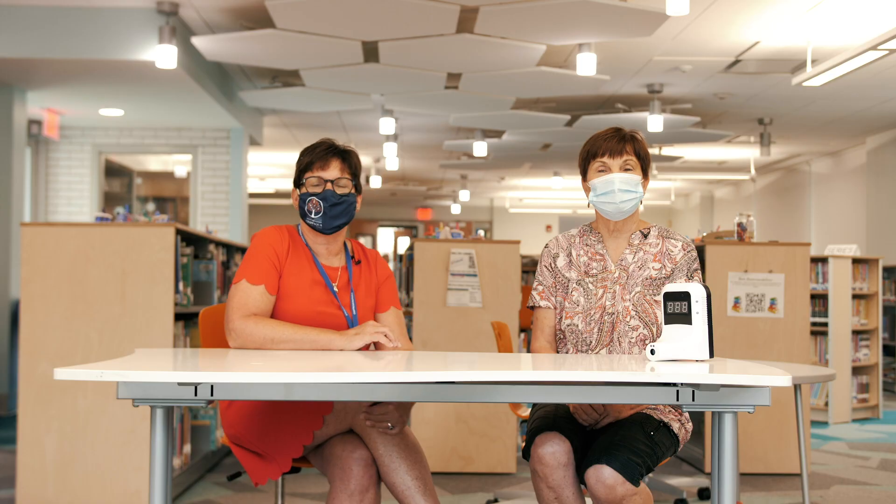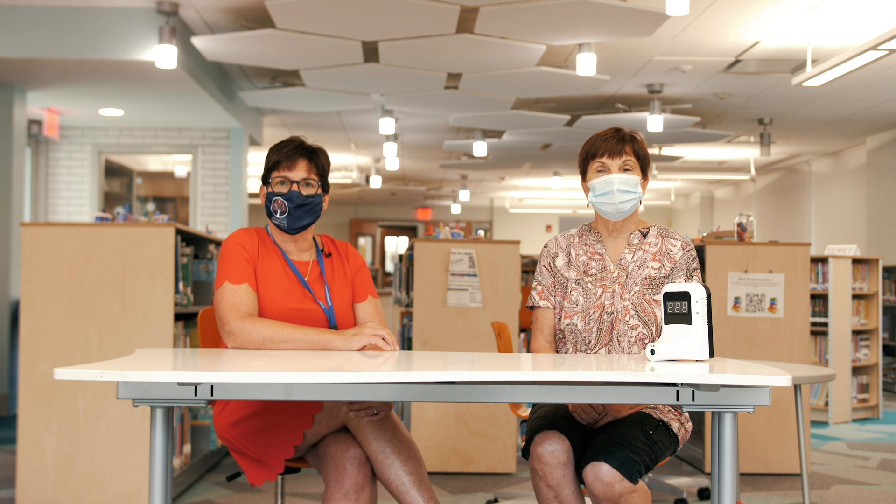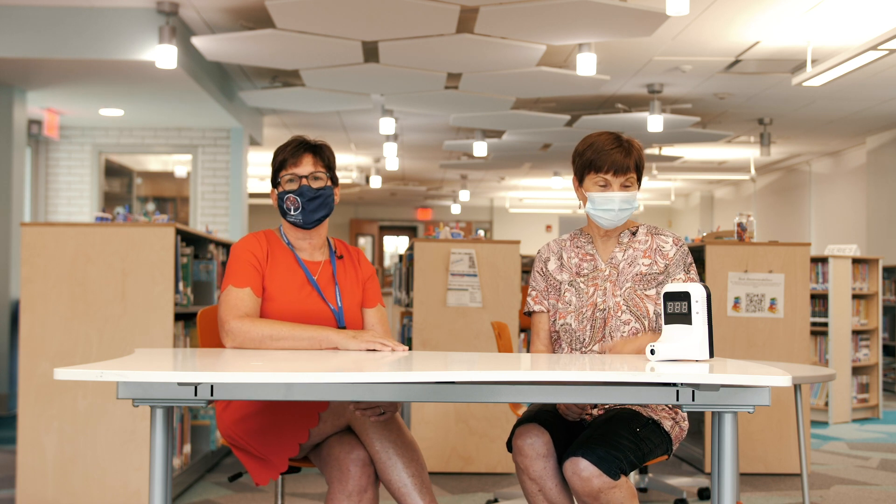We're going to wear masks, wash our hands a lot, hand sanitize, social distance, and walk through the halls a little bit differently. We're going to show you all about how that will work, and Mrs. Ospaugh is going to tell you about our temperature checks.